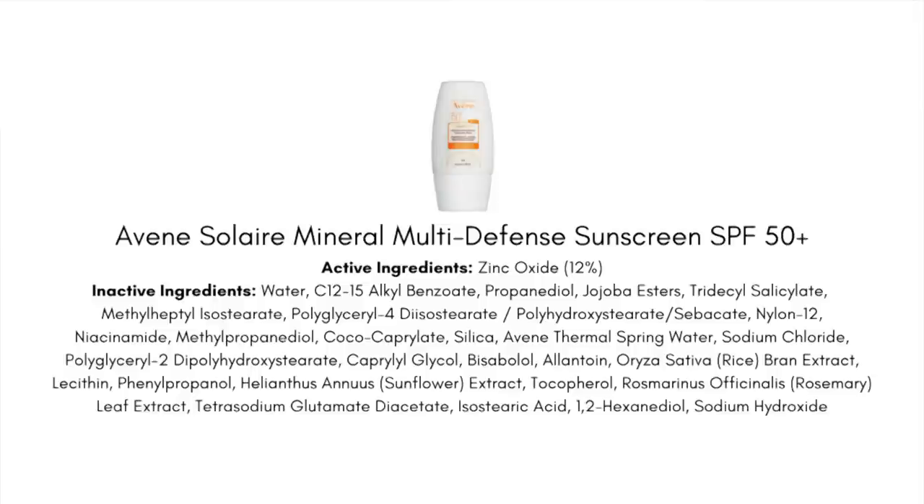Another feature of this sunscreen is that it does not contain any artificial fragrance, essential oils, or drying alcohol. Those ingredients irritate my sensitive skin, so I always point out when products don't contain them. Especially with European pharmacy and drugstore brands, you often run into denatured alcohol in sunscreen formulas. Denatured alcohol actually plays a functional role — it helps the sunscreen absorb and dry down — but it's a problem for those of us sensitive to it.